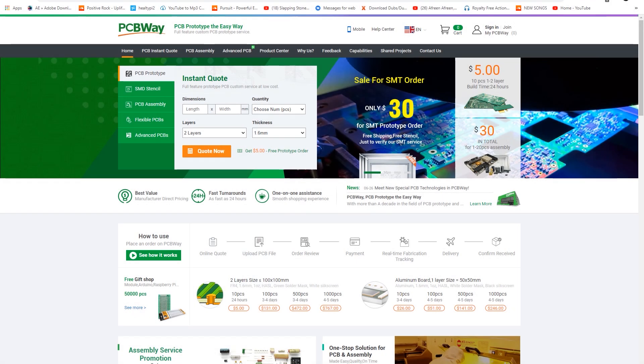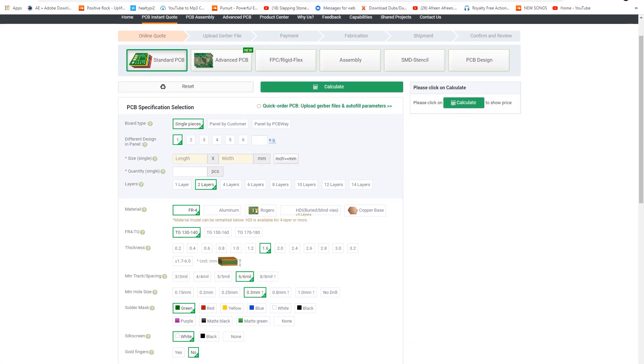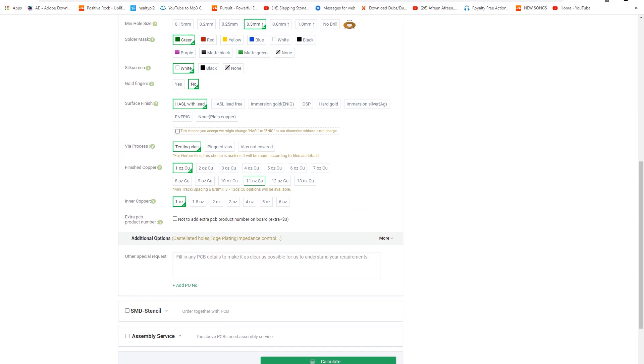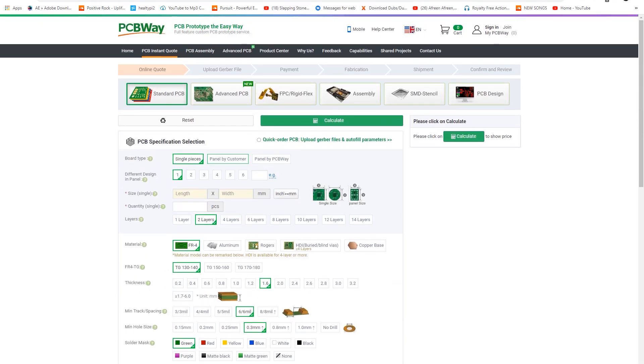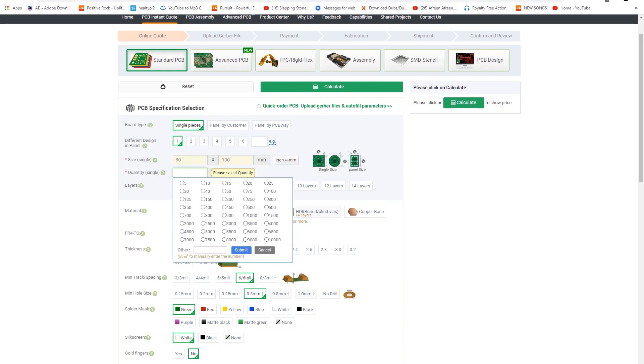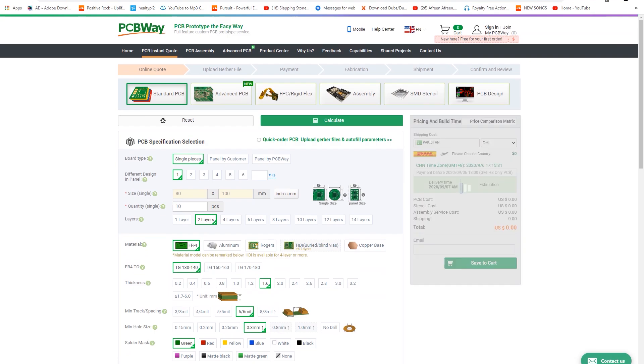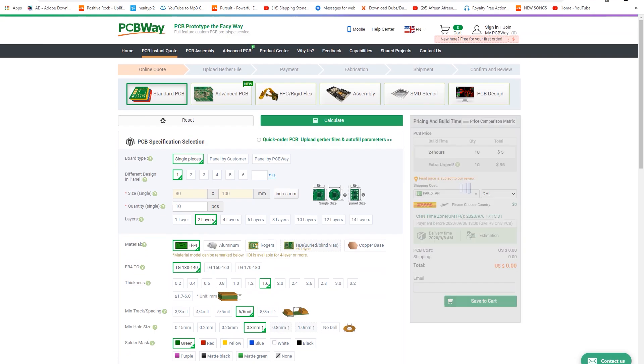First of all, I'll show you how to order your PCB from PCBWay.com. Here is the site — press the 'Quote Now' button and this page will appear. You can add your parameters and settings according to your need and your PCB on this page. When your settings are done, press the 'Calculate' button and the next page will open.